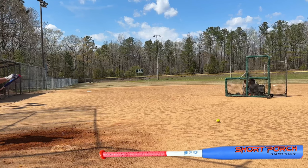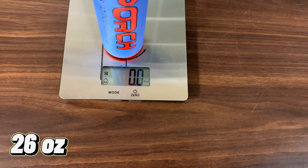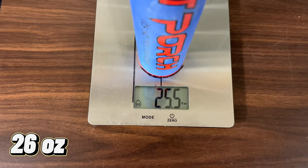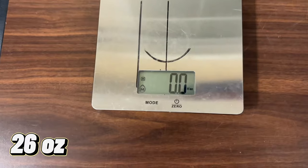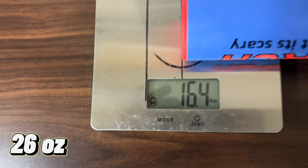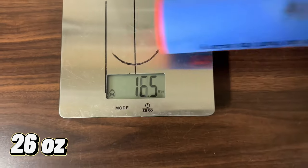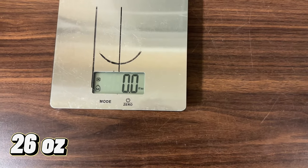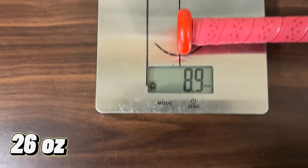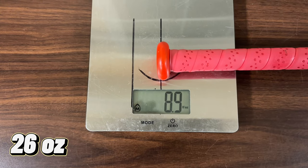If I hit it off the end like I hit that one... alright guys, let's scale the Short Porch Hot Dog. 25.5 ounces — let's get the load. 16.5 on the end, and 8.9 on the hands, guys.